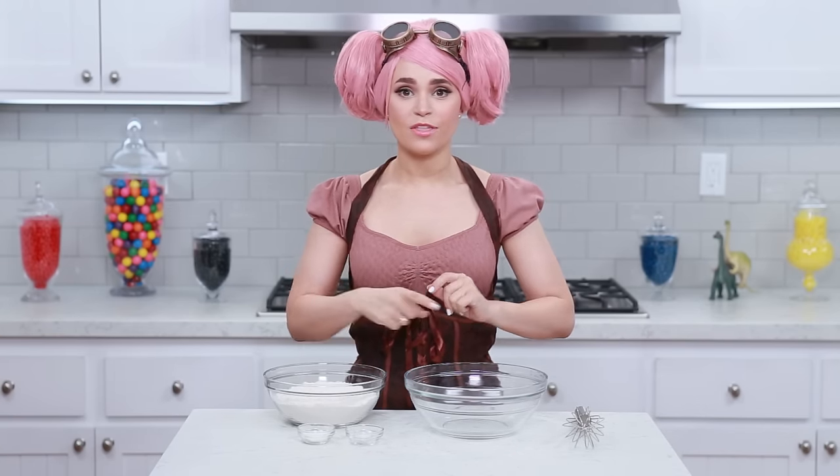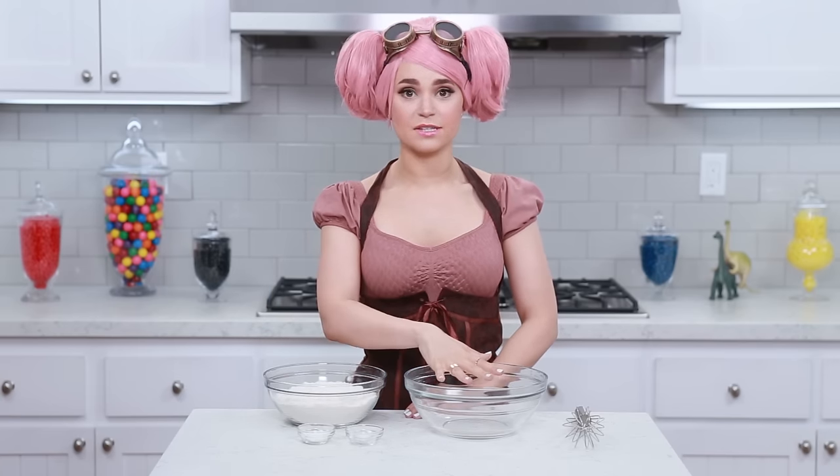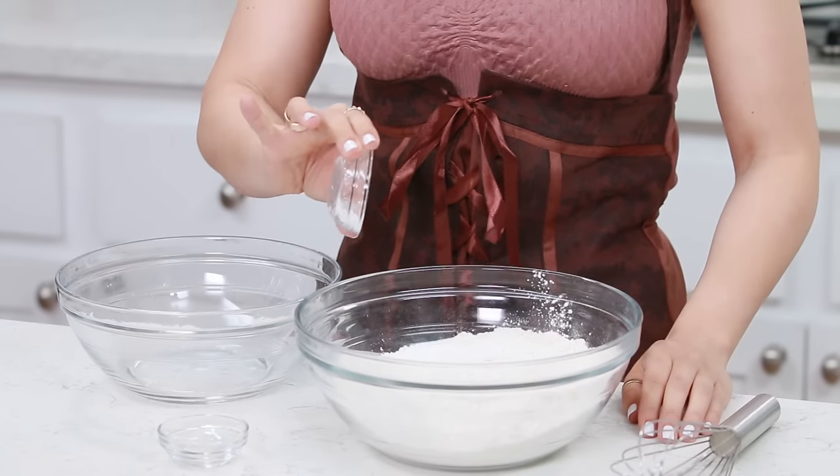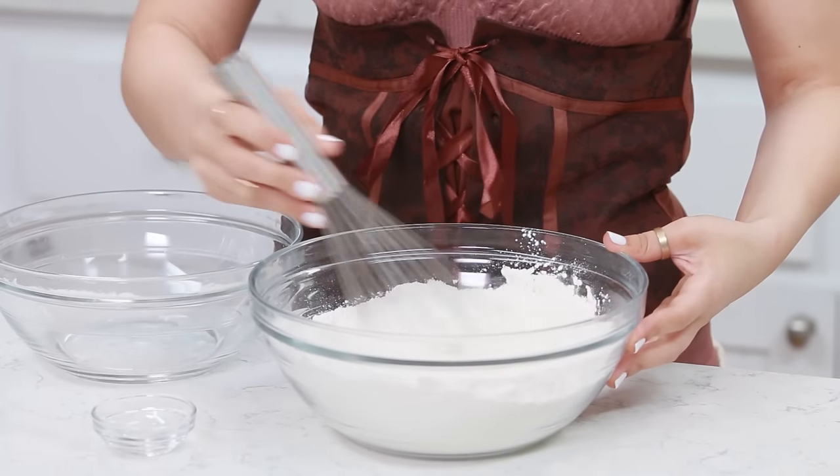The recipe we're using today is an adaptation of my lemon sugar cookie recipe from the Nerdy Nummies cookbook. The first thing we're gonna do is combine our dry ingredients into a bowl. We're gonna add our flour, salt, and baking powder, then whisk it together until it's well combined.